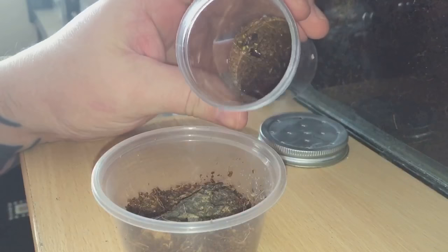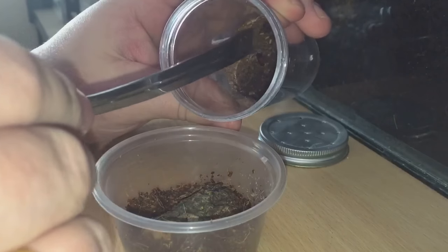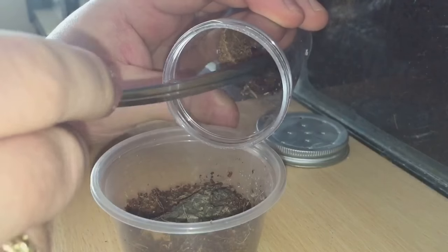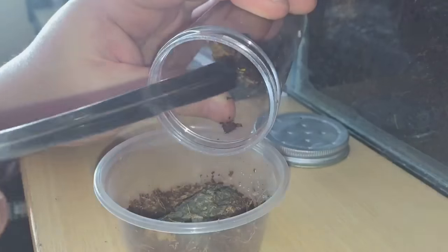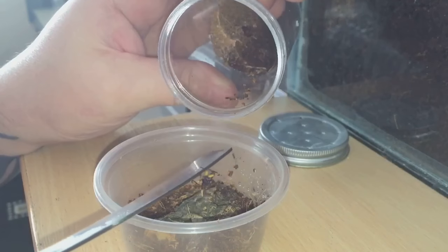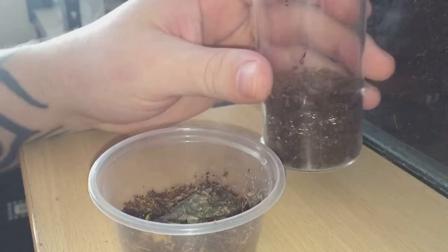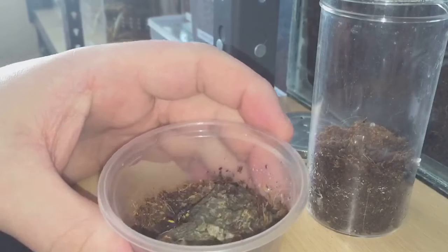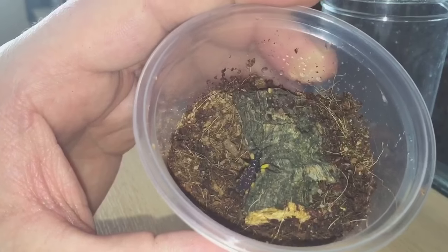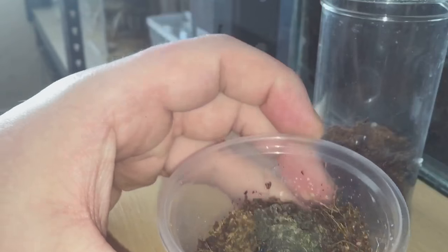On to the second one now. It was a little bit difficult to try and get them out because they don't really want to come out. But that should be perfectly fine inside there — let's put the lid on that one.